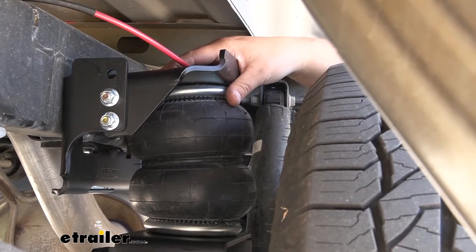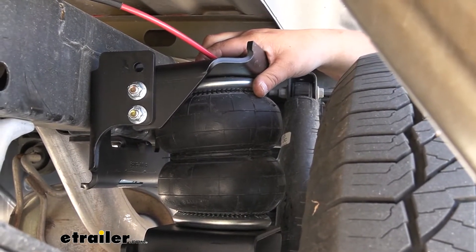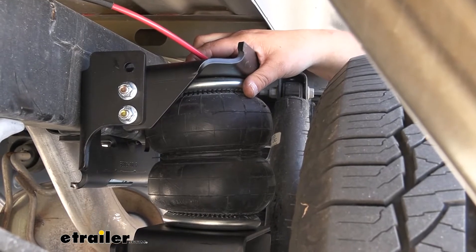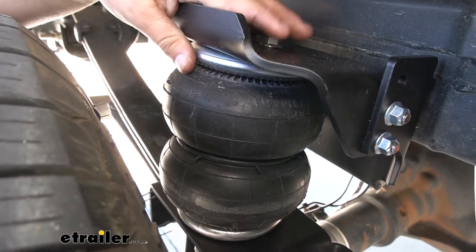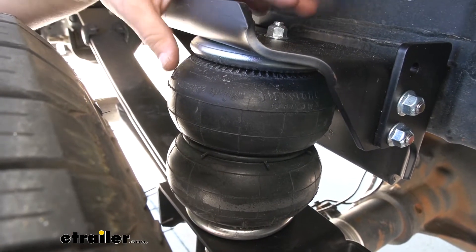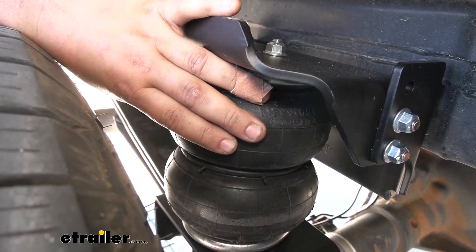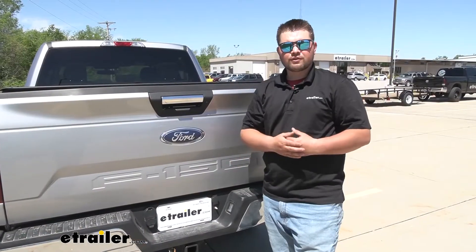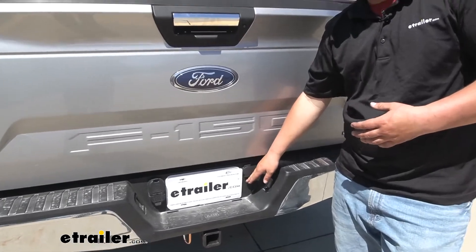Our air springs are going to give us 4,800 pounds of load leveling support. Keep in mind, this is not going to increase your towing capacity — it's just going to help within that 4,800 pounds max capacity. Check your owner's manual and towing ratings to make sure you don't exceed them. Our PSI ratings range between a minimum of 5 PSI and a maximum of 100 PSI, so never go below that 5 PSI. For day-to-day use, I like to leave mine around 10, to keep enough pressure so the rubber doesn't break down and crack over time. There are a few different ways to run your air — our customer has a single path, so we'll have a single air fitting to air up both bags.